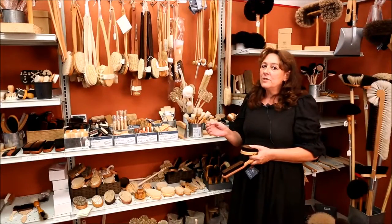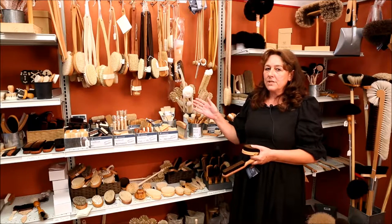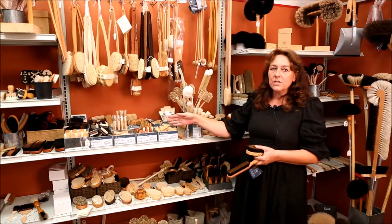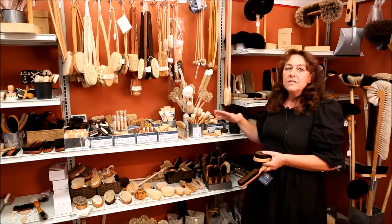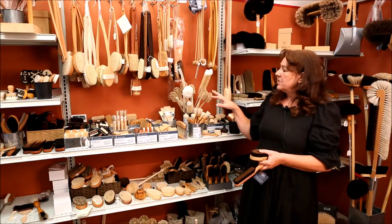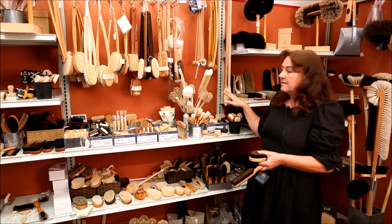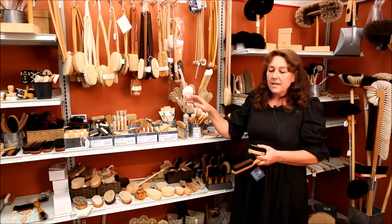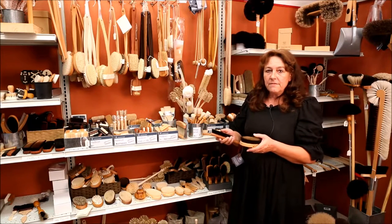Another material used for our natural bristle brushes is hog and boar bristles. A lot of personal hygiene brushes are made of this material, like shower brushes or nail brushes — from soft to stiff — the facial brushes, massage brushes, some kitchen brushes like bottle brushes, furniture brushes, food and mushroom brushes, as well as clothes brushes.